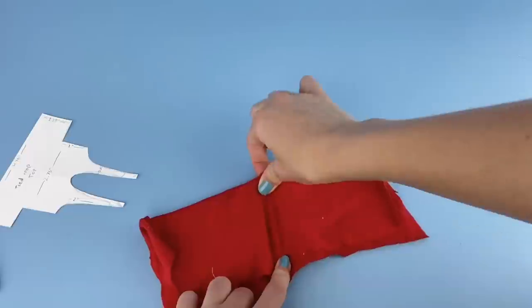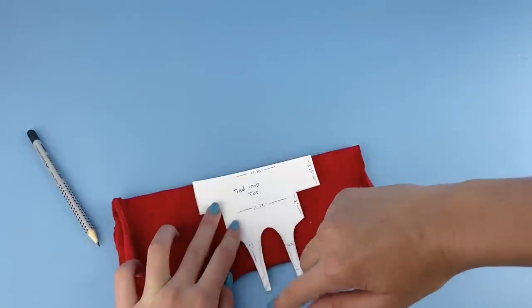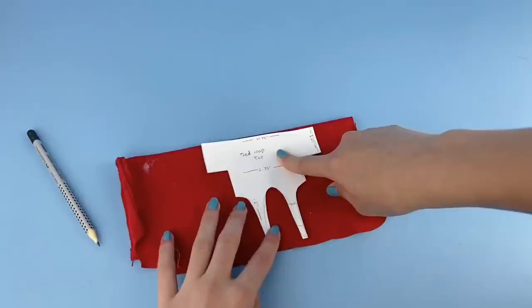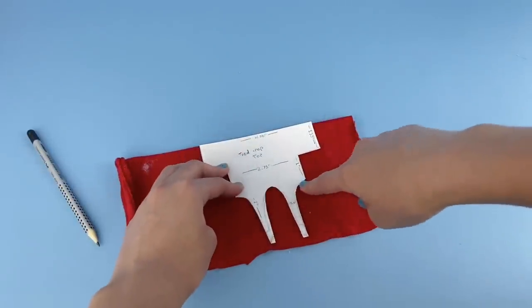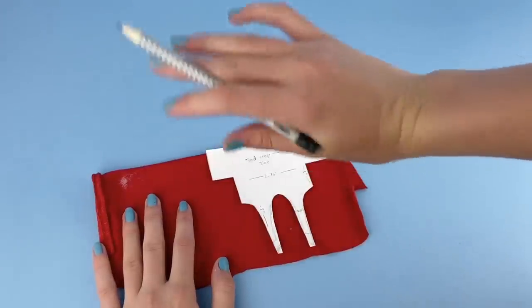Basically the fold is going to be the top of the shirt, except the tied parts only have to be on the front side, so you can make the front side a little bit longer so that it fits the tied parts. The back only has to fit the main shirt part. Now take your pencil and draw around your pattern so you know where to cut.